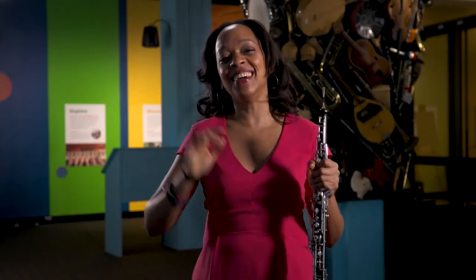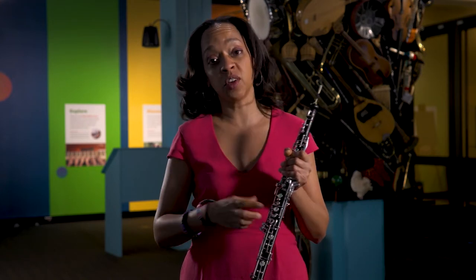Hello and welcome to the Schubert Club Music Museum Mini. My name is Toyin Spelman-Diaz and I play the beautiful oboe.